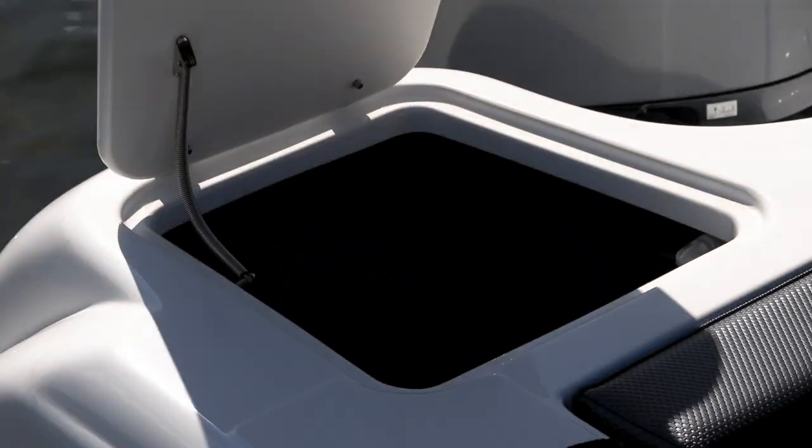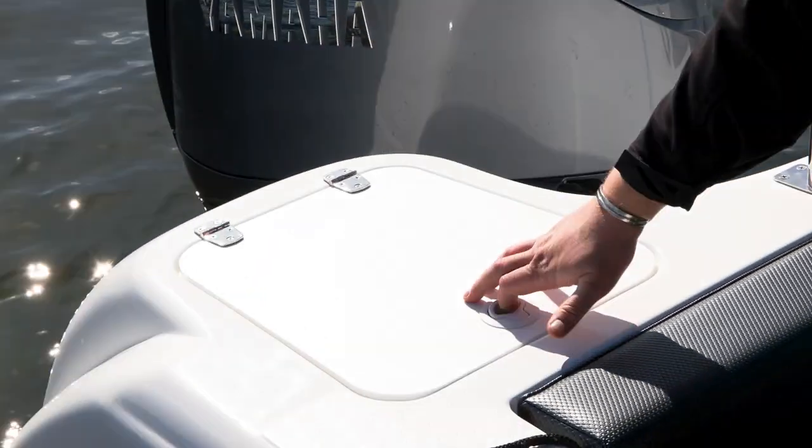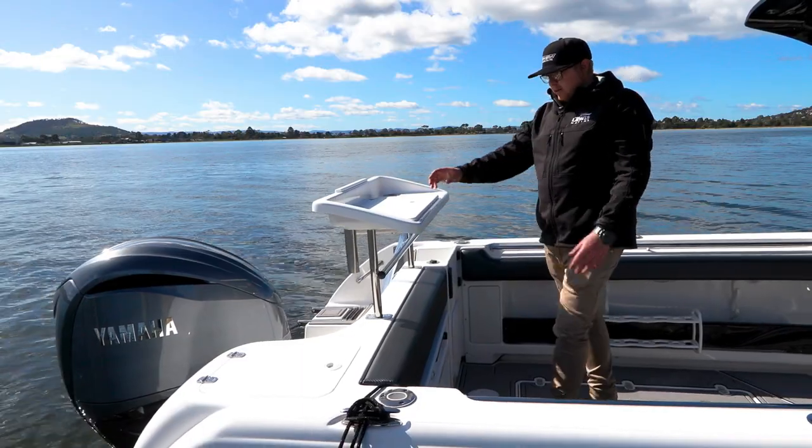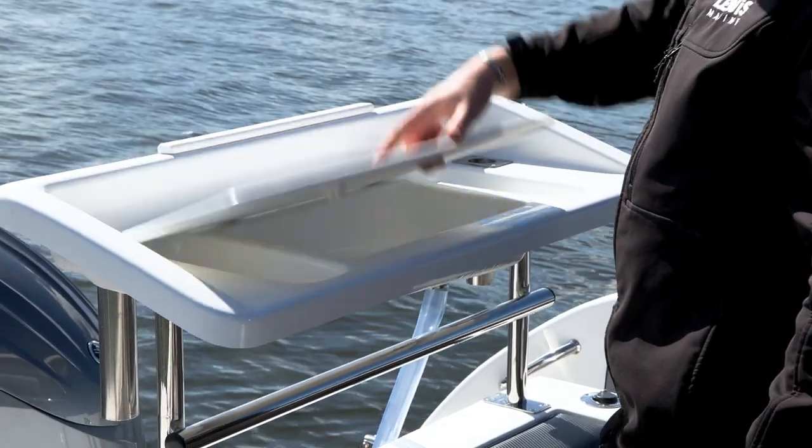There's a plumbed live bait tank in the back locker to keep all your live baits. This boat also has a bait board upgrade with a three-quarter lid — the premium upgrade — so you can store lures, knives, and tackle below.